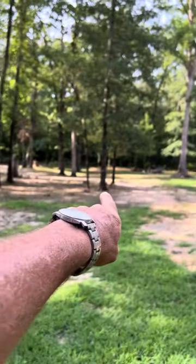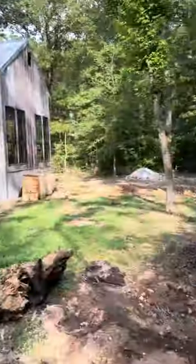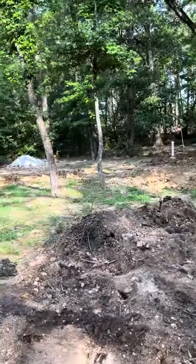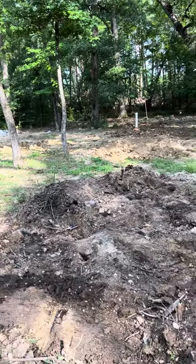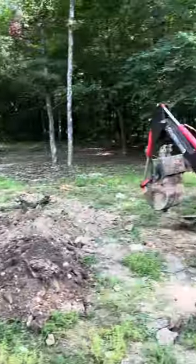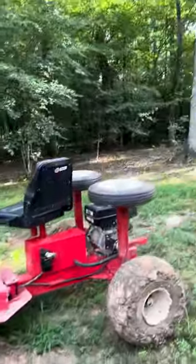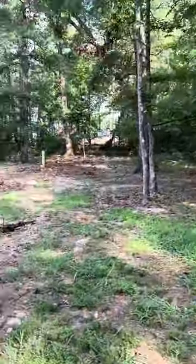I've also got another fire ring — you can see my propane tank right there. That fire ring will eventually come over here, because this is going to be our little sitting spot, and that's one of the reasons I don't want all that scrap here. Did you guys have a good day? Thank you so much for checking in with me — have a good day!